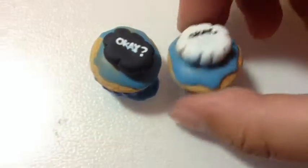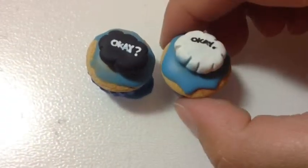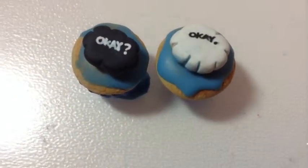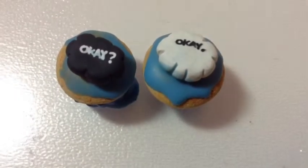I hope you guys enjoyed this video. Remember to like, share, and subscribe, and I will see you guys later. And if you guys want more polymer clay tutorials or any tutorials, just remember to like this video.